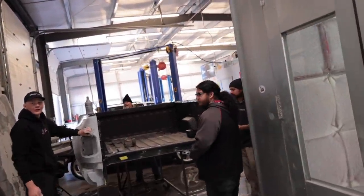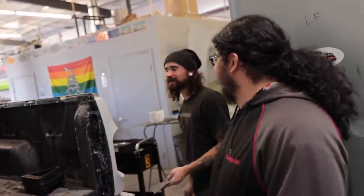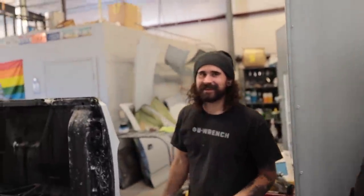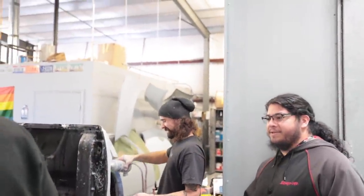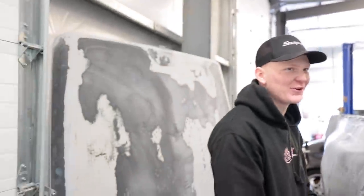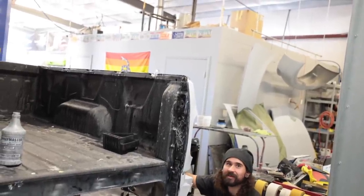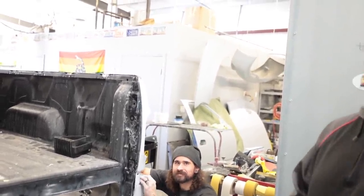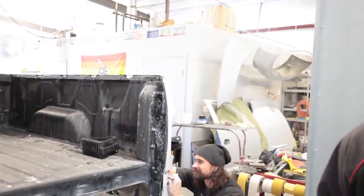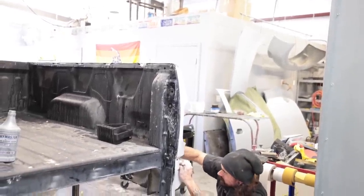I did one 45-second pass over the panel and 95% of any little marks are gone — not that there was a lot to start with, but yeah, that stuff is magic.